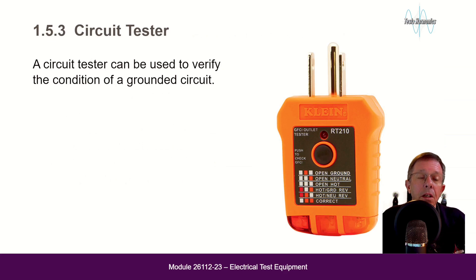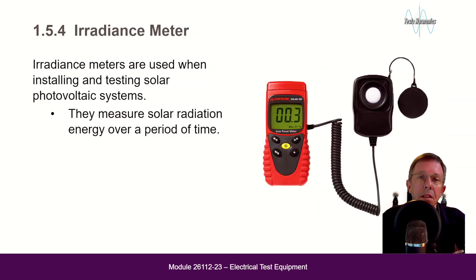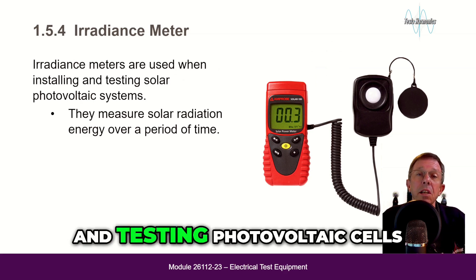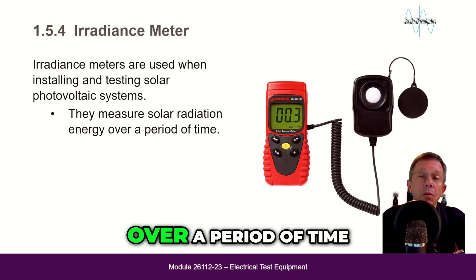A circuit tester can be used to verify the condition of a grounded circuit. Radiance meters are used when installing and testing photovoltaic cells; they measure solar radiation and energy over a period of time.